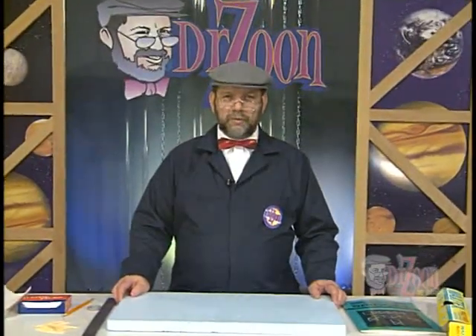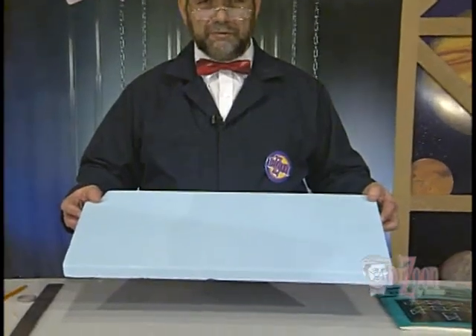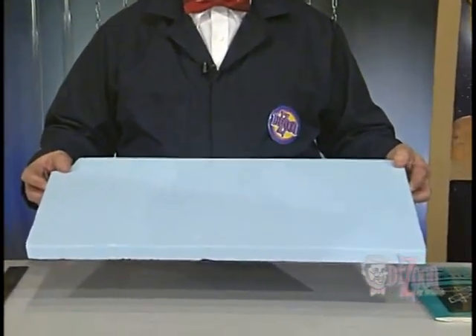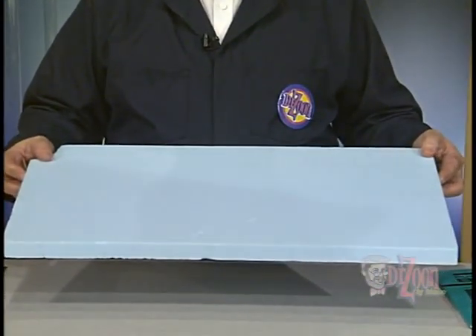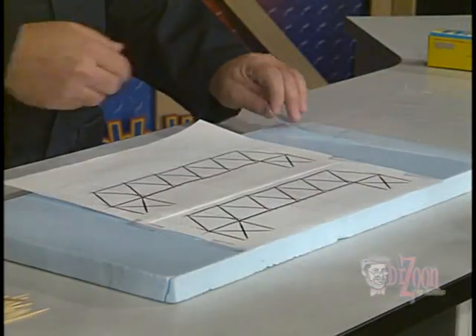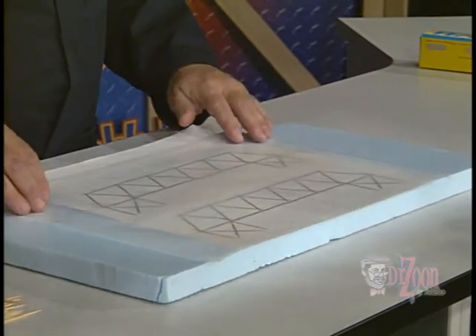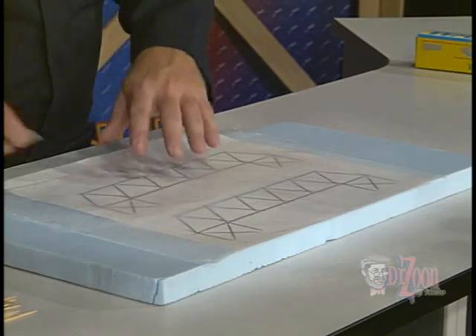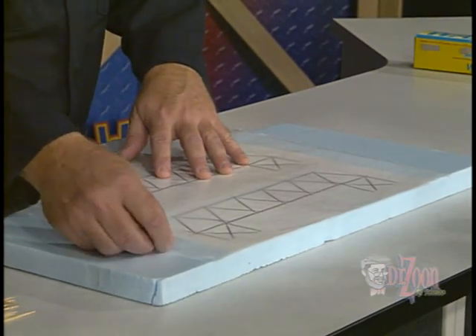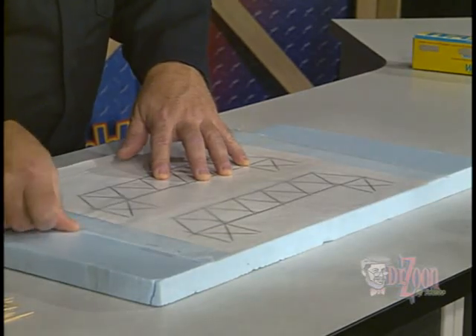To build our bridge, we're going to use a piece of foam which will allow us to have a flat surface that we can pin things to if needed. We'll need two copies of our working drawing, which we'll tape to the foam. Once the two working drawings are in place, we'll place a piece of waxed paper over them and tape it down. The waxed paper will prevent the glue from sticking to the working drawings as we work.